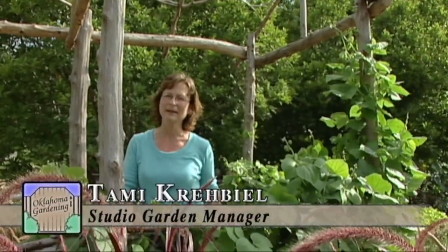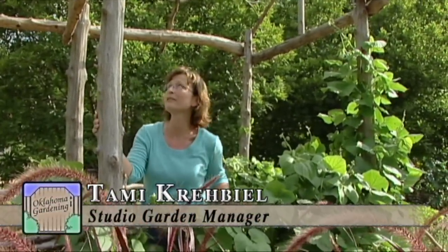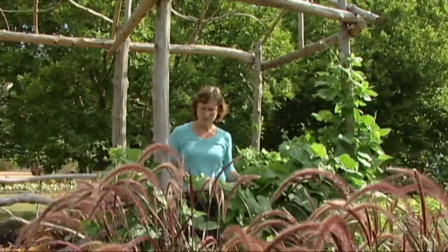Hi, I'm Tammy Krabel. I've been the garden manager here at the Studio Garden since last October, and one of the first projects I got to build in the garden was this rustic bridge. Rustic structures became popular in the Victorian era, and we built this bridge in celebration of the Oklahoma Centennial.